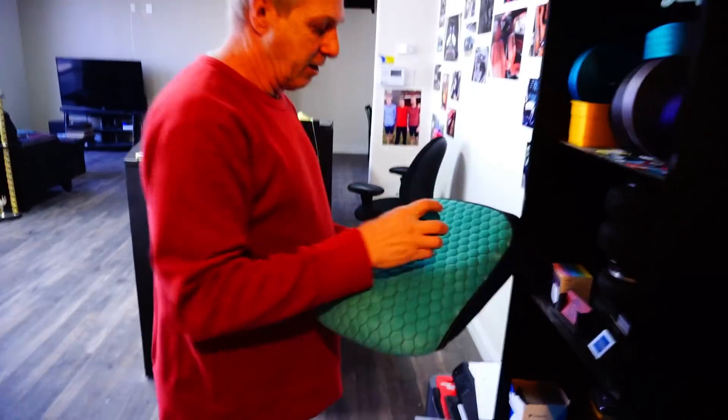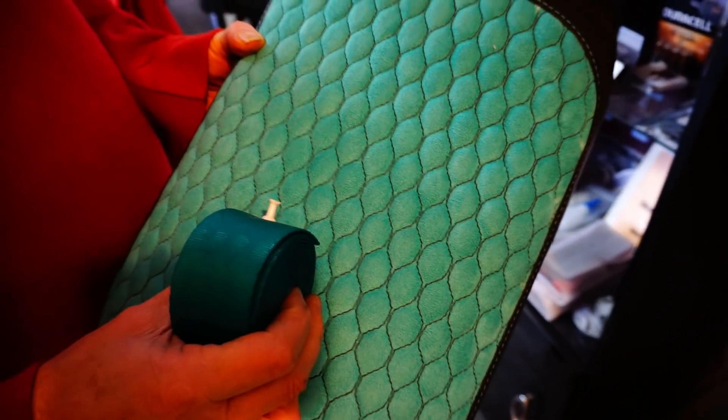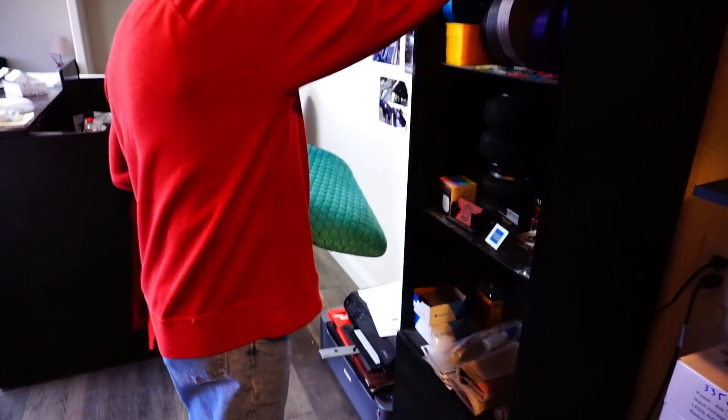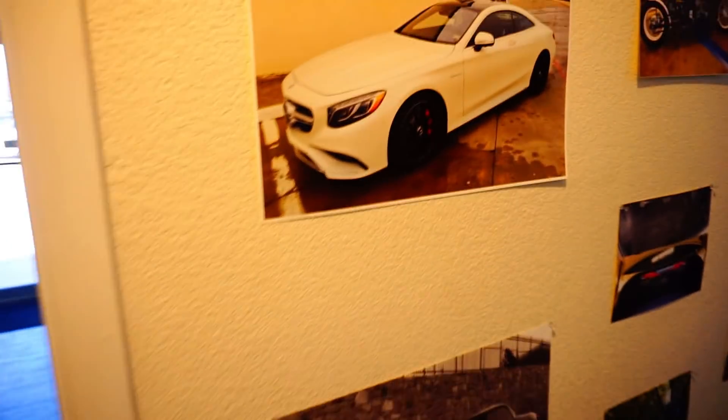The shop owner clarifies it's suede, not Alcantara — they used the matching seatbelts to go with it. It makes the interior really pop a whole lot more when the seatbelt color matches.